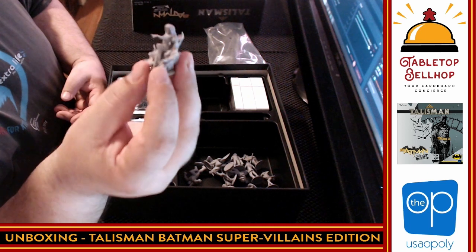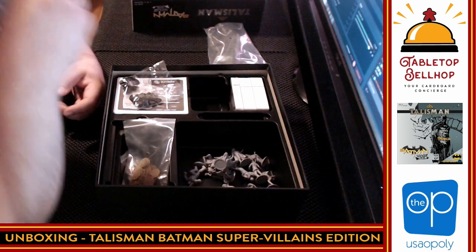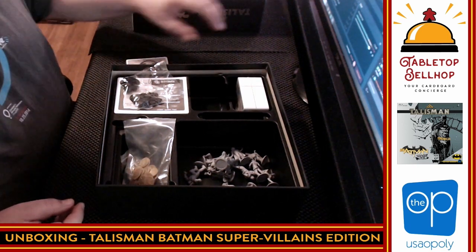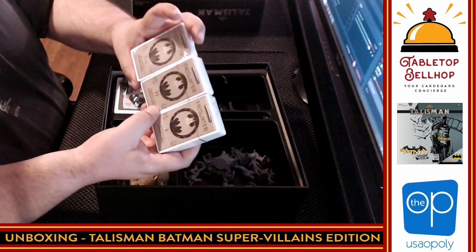And finally — wow, Poison Ivy's like on a throne. Up next, a ton of cards. There are three different decks: Encounter 1, 2, and 3. That is a change from the original Talisman — in the original it didn't matter what part of the board you were on, you still drew the same cards.